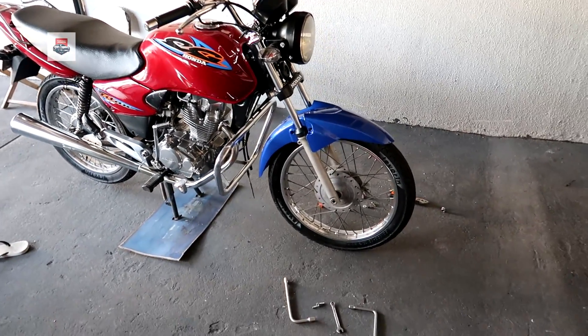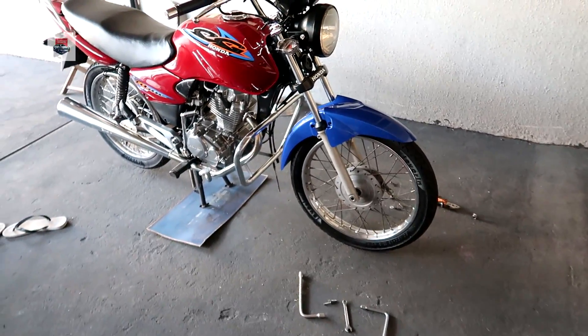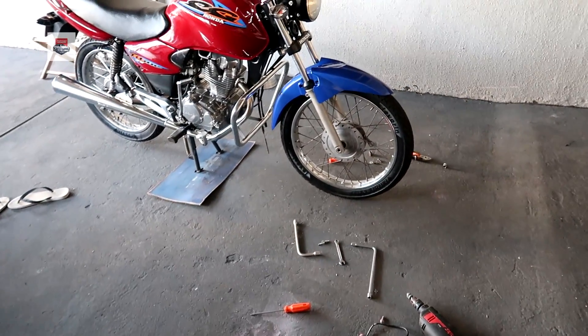Cê tá doido — tá ficando pelo! Imagina essa frente com freão a disco, burrinho cromado. Imagina só, família. Se Deus quiser, logo na conquista. Demorou? Então bora finalizar o videozão.